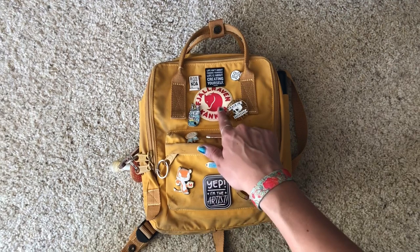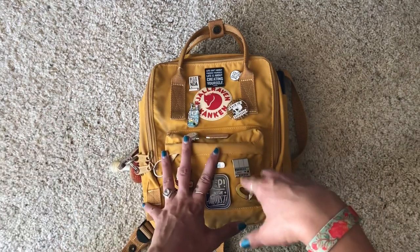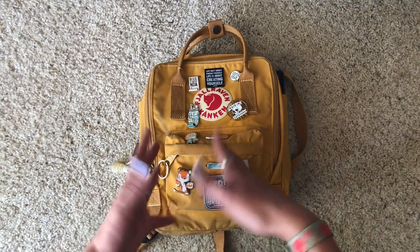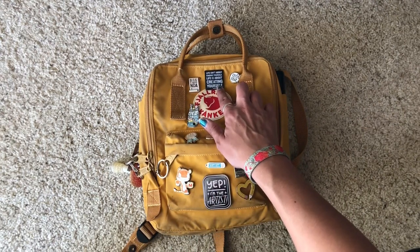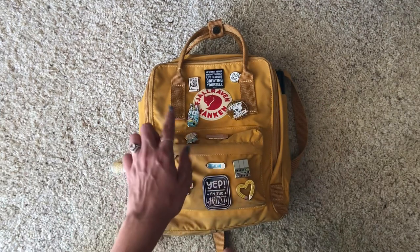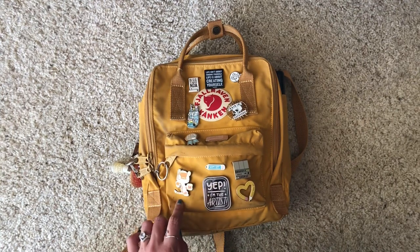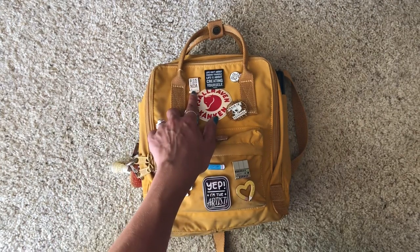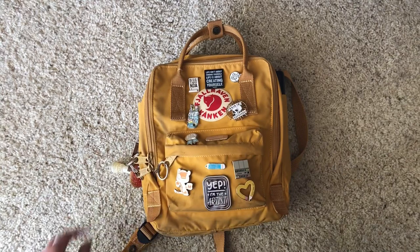Let's start off with the bag itself — this is a Fjallraven Kanken bag, the mini, and I believe the color is ochre. Just like my sketchbooks, I love decorating everything, so it's covered in enamel pins. Each enamel pin has a safety backing so they don't accidentally come off. Most are art-related — one says 'life isn't about finding yourself, life is about creating yourself,' which I picked up in Sedona. I also have a few from Sugar Nova, a Chris Sanders pin, and my favorite: 'all of my best work is under NDA' — still true! I'll try to list all the artists in the description.